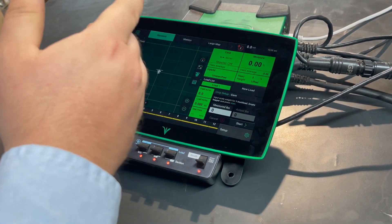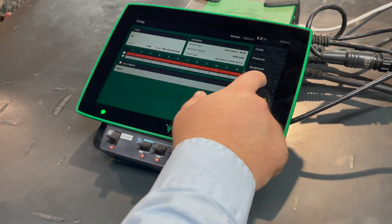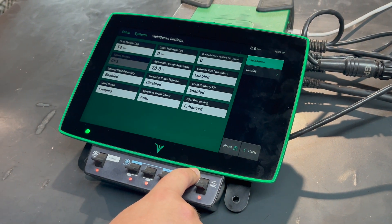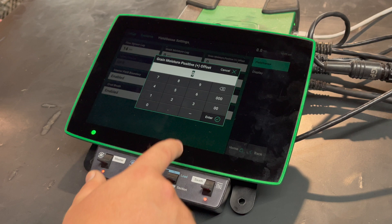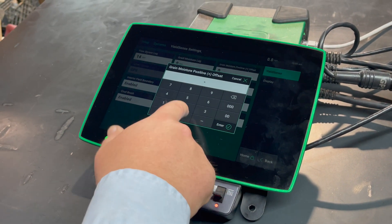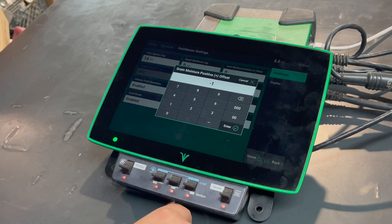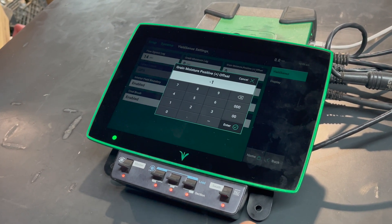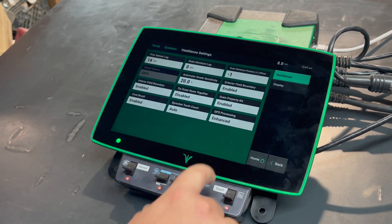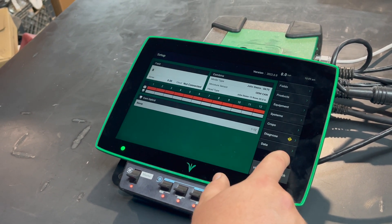Whatever the difference is between the noted value and the moisture tester reading, come into setup, then systems, and into moisture gain. Enter that difference as a positive or negative value — for example, if the monitor read 16 but the moisture tester read 15, you would put in negative one, then enter and save.